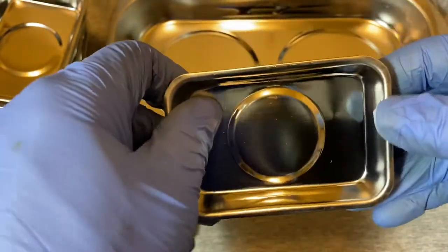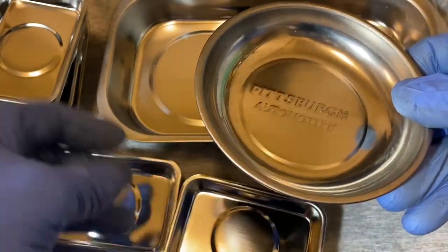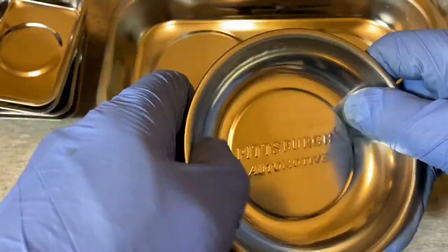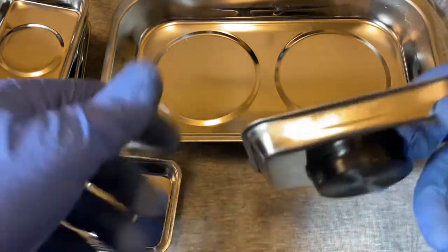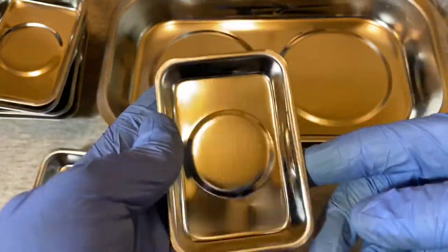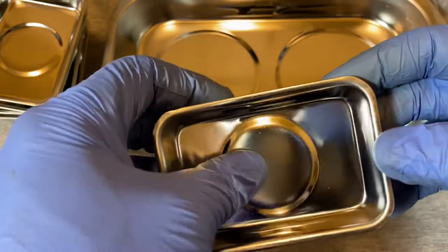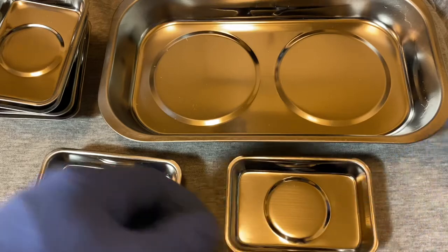Right off the bat, I kind of feel like these small trays are thin. Compared to these Pittsburgh Harbor Freight ones, those seem a bit thicker — the metal seems more substantial. These Tractor Supply small trays seem a little thin. But for little parts they can still come in handy. I'm not sure what the thickness of the metal is.